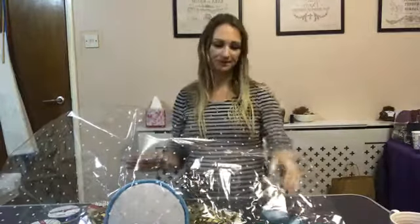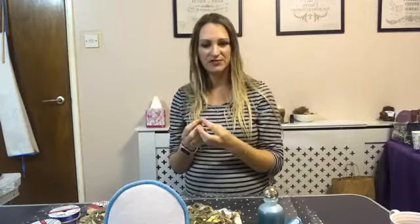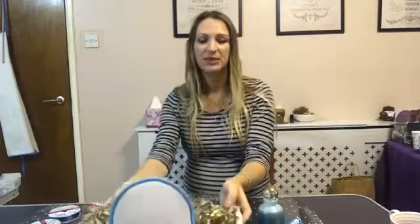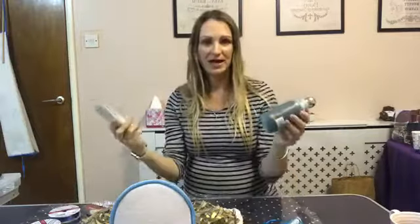I've got my cellophane which was just five pounds for 20 meters - 20 meters is really long and you only need about a meter per big hamper. When you're pricing your hampers, what you put them in is really important. If it's something under 10 pounds, do not spend two pounds on a basket. But if you've got products that are over 20 pounds, then it is okay to spend a bit more on a basket to make it look more professional and give it more value. The more knick-knacks you can add, the better.